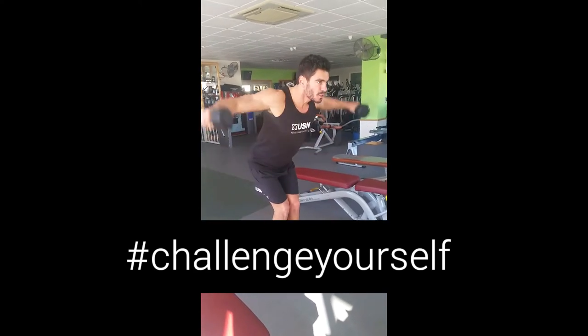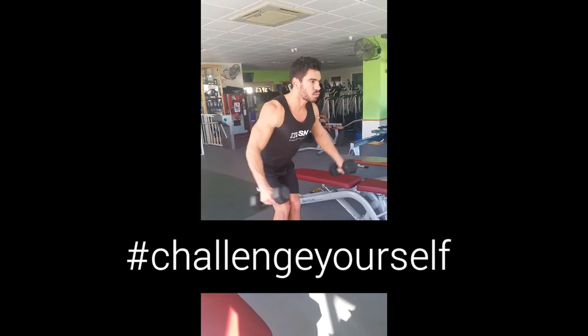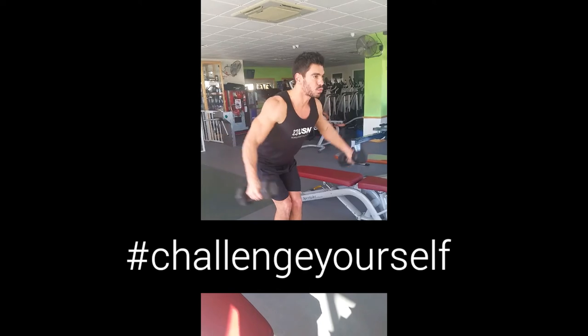Giving a total of 21 repetitions per set, we perform 3 sets of these. At USN UK, hashtag challenge yourself in the new year.